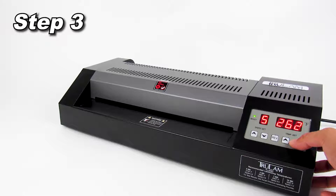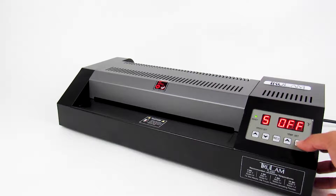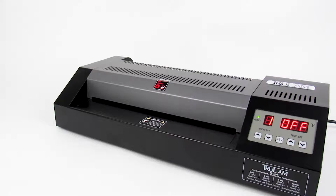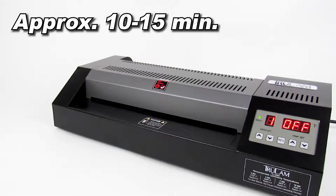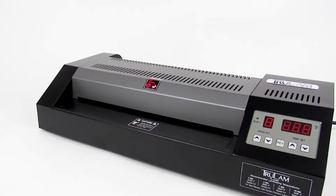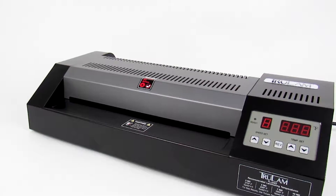Step 3: Turning off the machine. Use the temperature buttons to set the temperature to the off setting. Use the speed button to drop the setting down to 1. We recommend waiting at least 10 to 15 minutes before turning off the machine. This will ensure your rollers have cooled down and maintain the longevity of your machine.